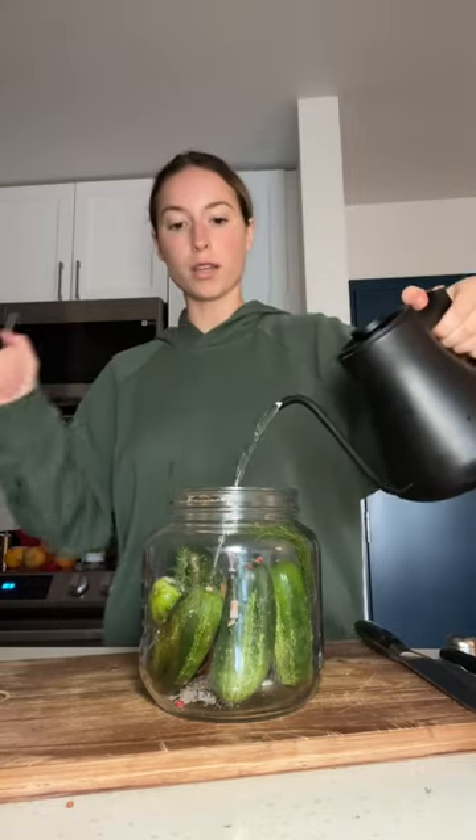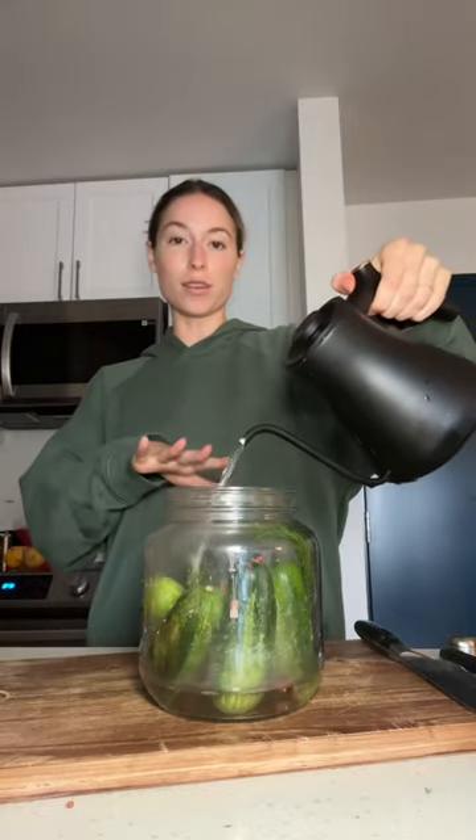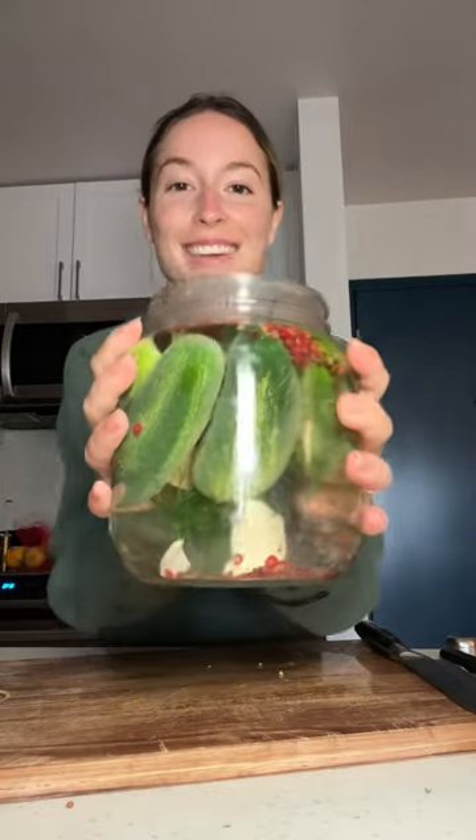I have almost boiling hot water. I'm going to fill that a little bit more than halfway, and then I'm filling the rest of it with white vinegar. And there we have it.